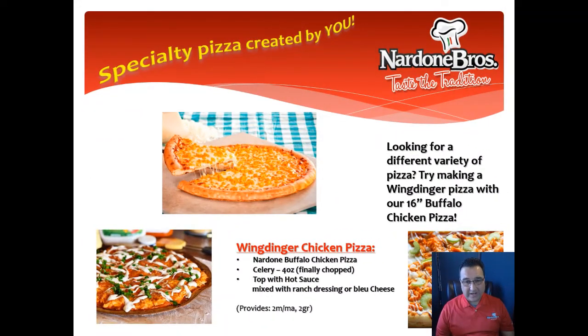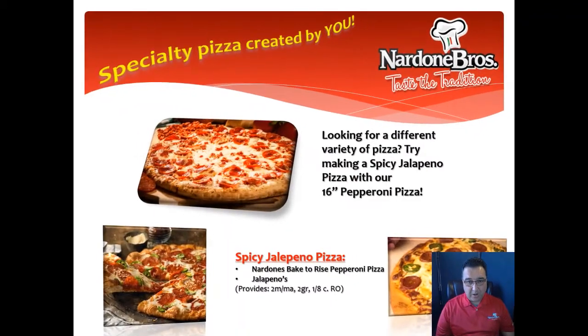Or what about our Wingdinger chicken pizza? Nardone Brothers buffalo chicken pizza, celery, hot sauce, blue cheese, and you're ready to go. Or how about our spicy jalapeño pizza? Pretty simple — Nardone Brothers baked to rise pepperoni, some jalapeños, and you're off to the races.